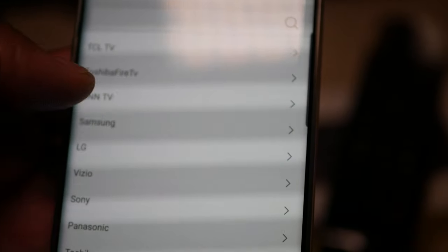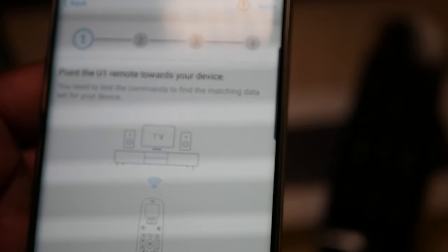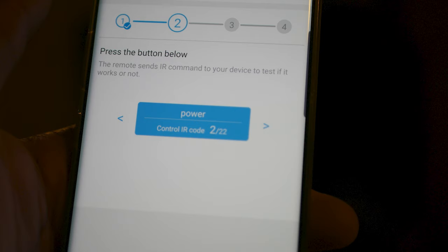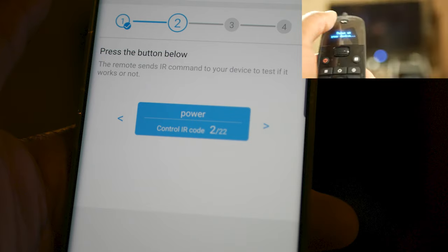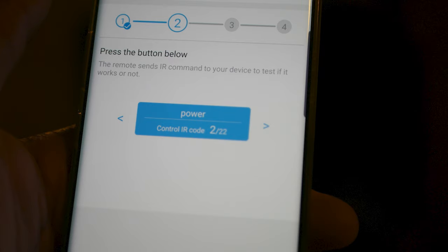Now that you're paired, you have a few options: IR, IR learning, or Bluetooth. Go ahead and choose the IR database, select your TV, and follow the prompts and you're good to go. They have a built-in database, but here's the thing — you have to press the power button on the app. It was a little confusing because it tells you to aim the remote at the TV. I kept pressing the power button cycling through codes, but what I had to do was aim the remote at the TV, press power on the app, and then my TV went off.